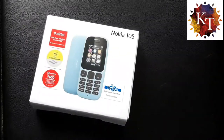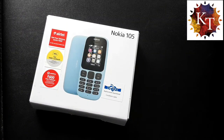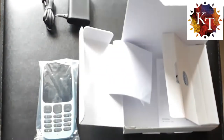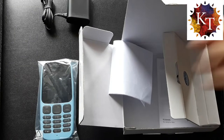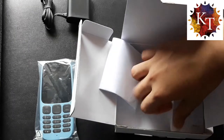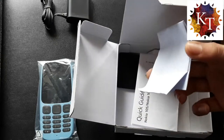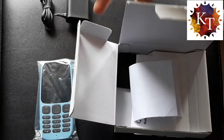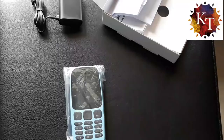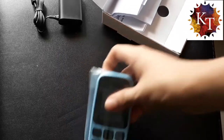Hello guys, welcome back to my channel. Today we are going to unbox the Nokia 105, so let's get started. These are the things we get in the box, including a quick guide, a bill, a mobile phone, and a charger.